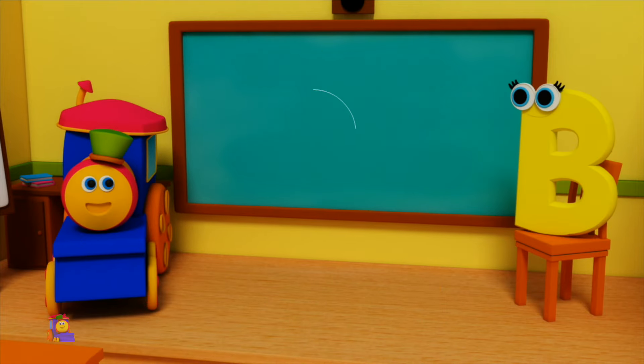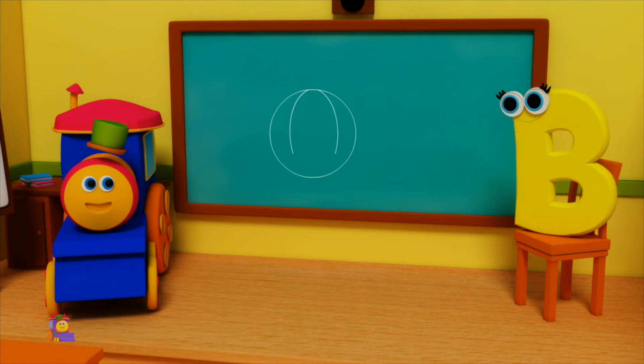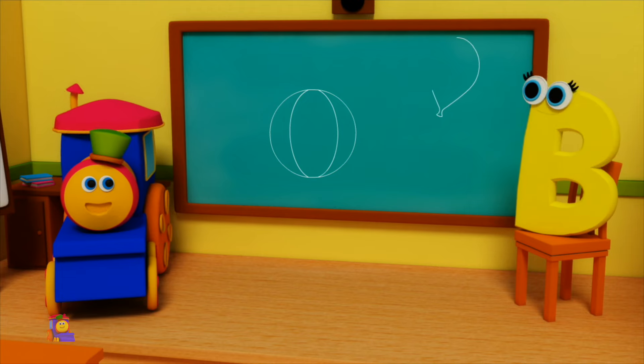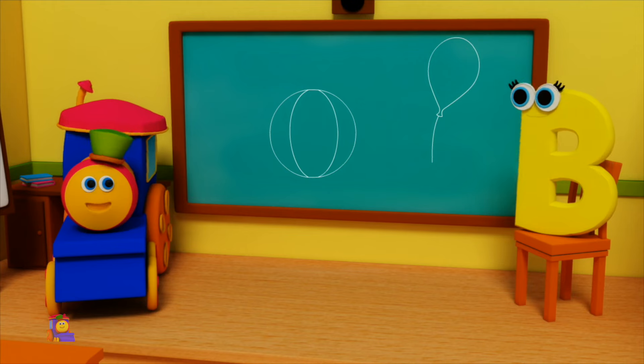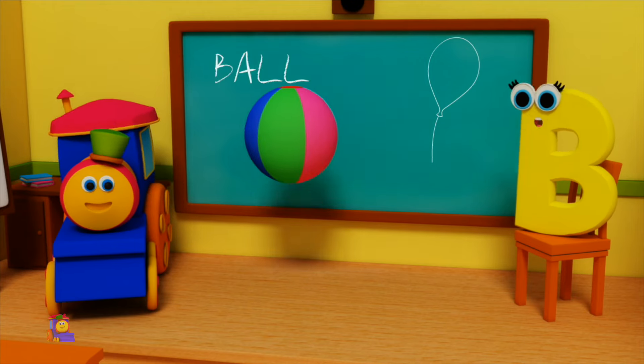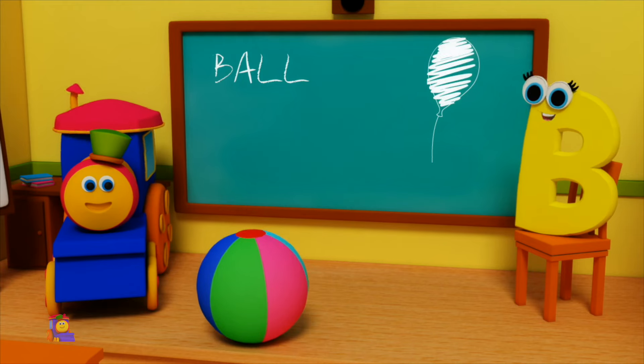B is for Ball — B, B, Ball. B is for Balloon — B, B, Balloon. B, B, Ball. B, B, Ball.